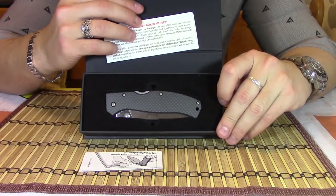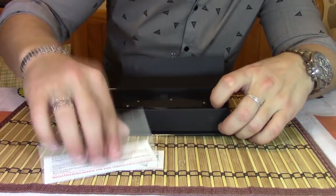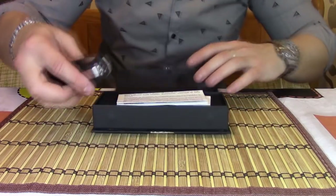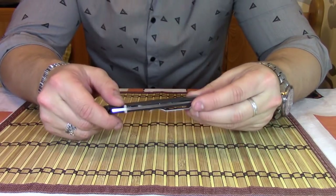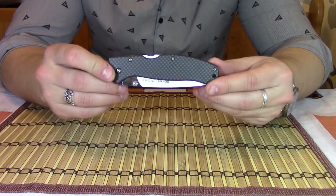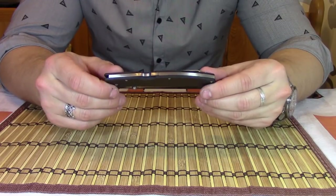Это карбоновая версия Boker Titan. Там у нас макулатура, как всегда, ключик. Не так давно мы с моим другом Андреем заказывали ножи Excalibur — обычные, не лимитовые. Есть тоже лимитовые в карбоне с двумя титановыми лайнерами и сталью VG10.